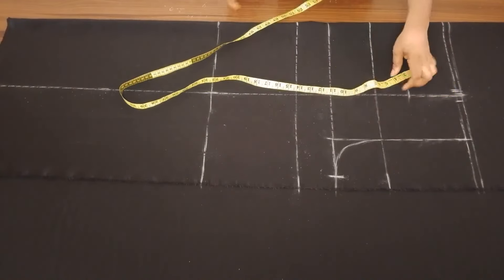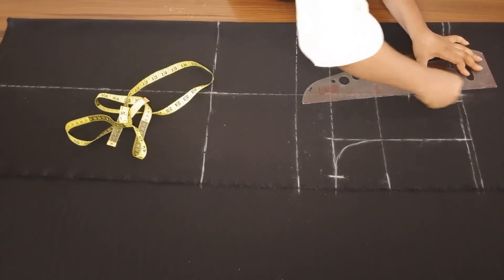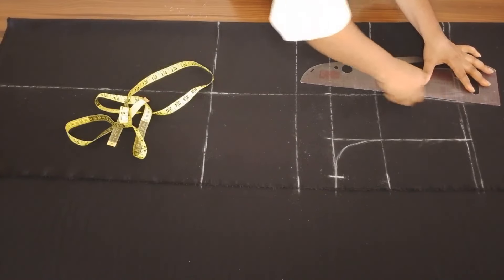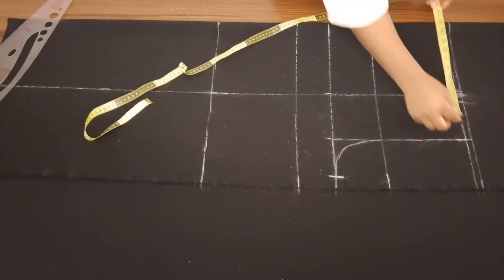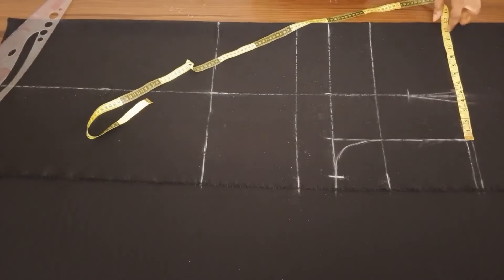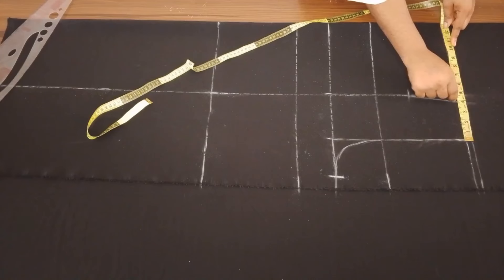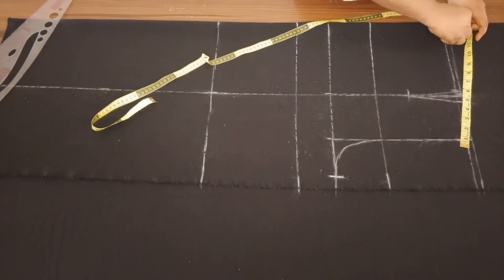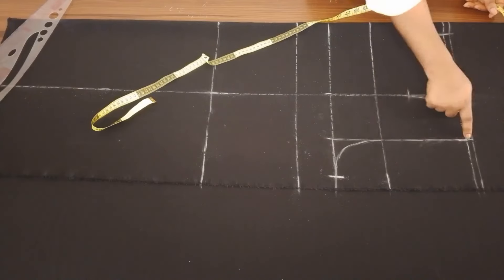Right here I'm marking half an inch on both sides and the length is four inches for the front, just as I've explained. Then go ahead and connect all your dots together. Once done, I'm going to take the waist measurement. The waist I'm working with is 42 inches divided by four, giving me 10 and a half. Plus the half an inch on both sides of the dart — that's one inch — so I'm going to be marking 11 and a half as the waist measurement.